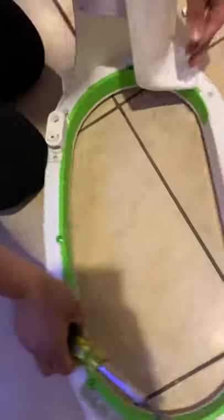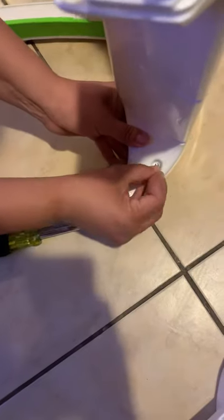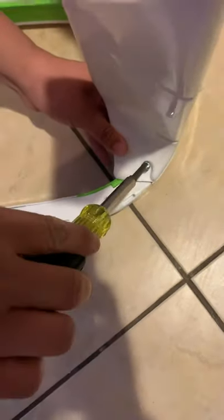On the other side, put one screw here, make sure the little holes align, and then screw them in.